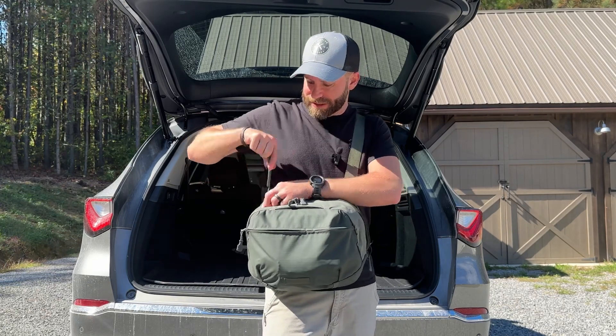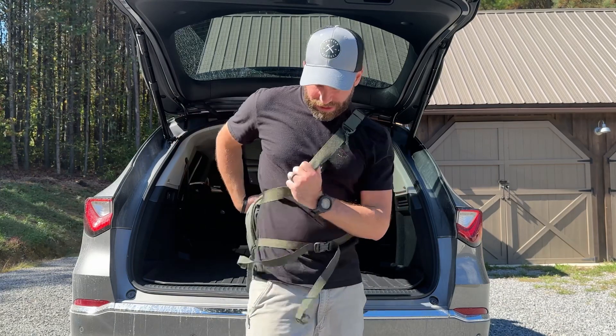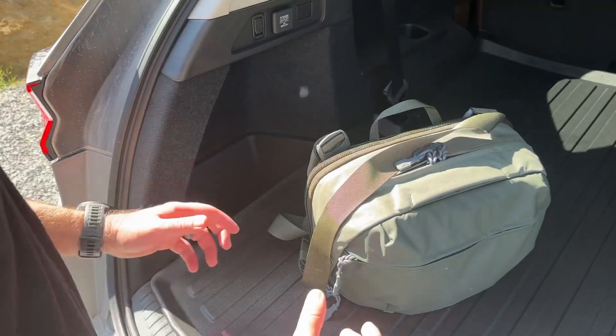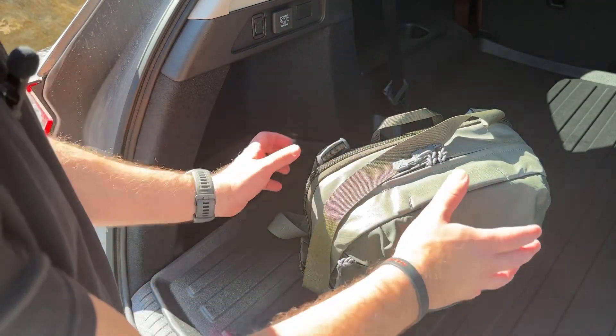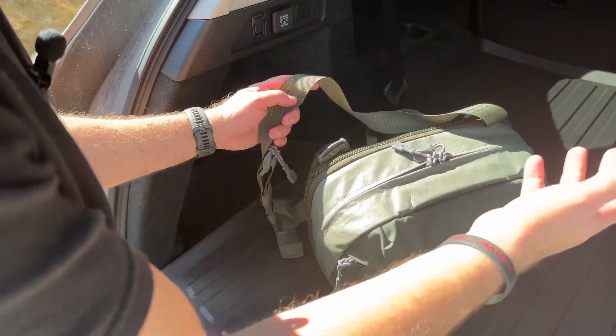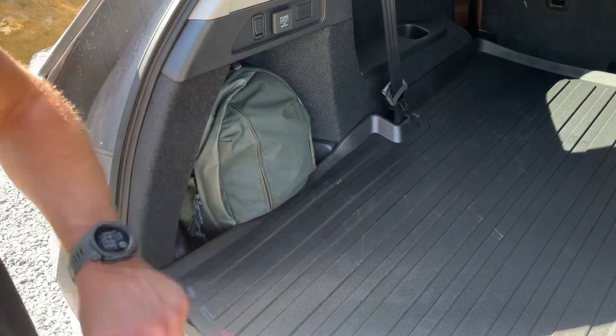I think it's a great design — really high quality materials and they clearly thought a lot about this bag and its uses. There are all kinds of places you could store this in your vehicle. For me in this SUV, I just put it in this little cubby hole and that's perfect — I can grab it and go if I need it. Thanks so much for joining me today. Please consider hitting that like button and subscribing to the channel. I really appreciate all your support and we'll see you on the next video.